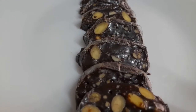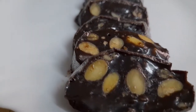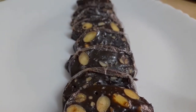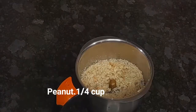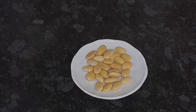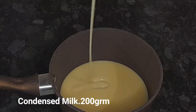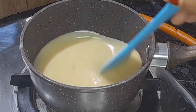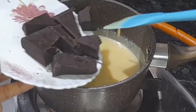Hi all, assalamualaikum, welcome back to Mom and Me Kitchen. I have made a sweet chocolate recipe. Add 100g dark chocolate to melt.